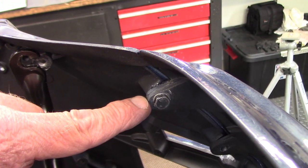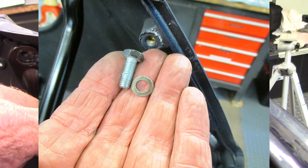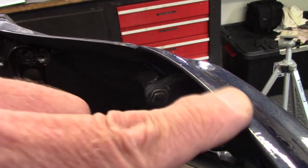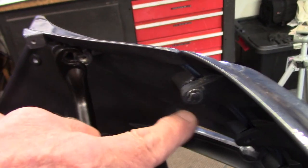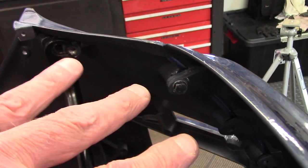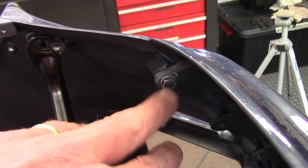To hold the top center panel assembly together, I've run in an M6 by 14 bolt with just a wave washer, attaching the top center panel to the top side panel on each side. That's enough to hold everything together. I've kept it a little bit loose because I'm going to need to move things around.